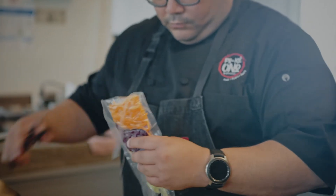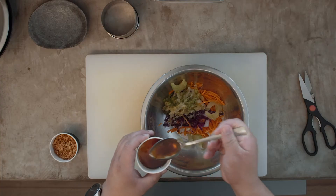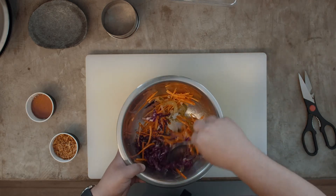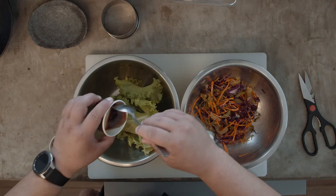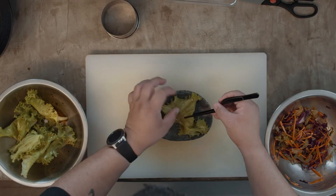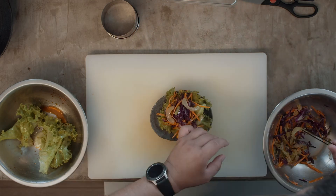Open the vacuum pack of the vegetables and add them to a bowl. Add the vinaigrette and mix. Then add the lettuce leaves and mix. Plate them into a side bowl to make a side salad.